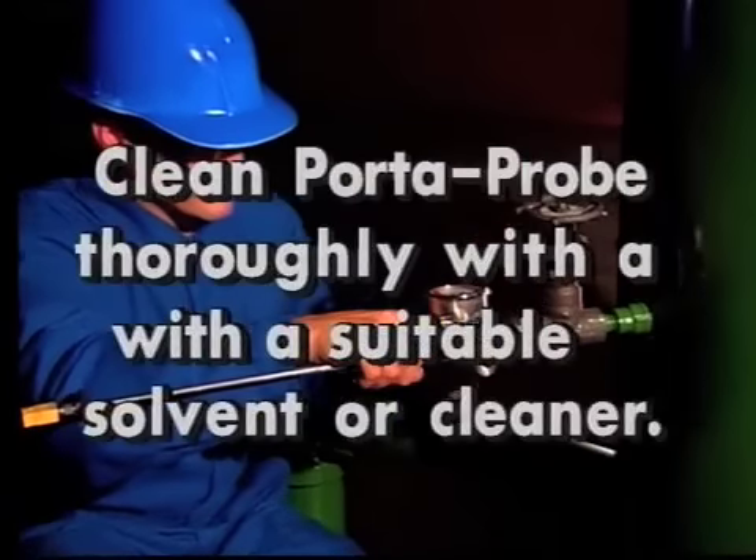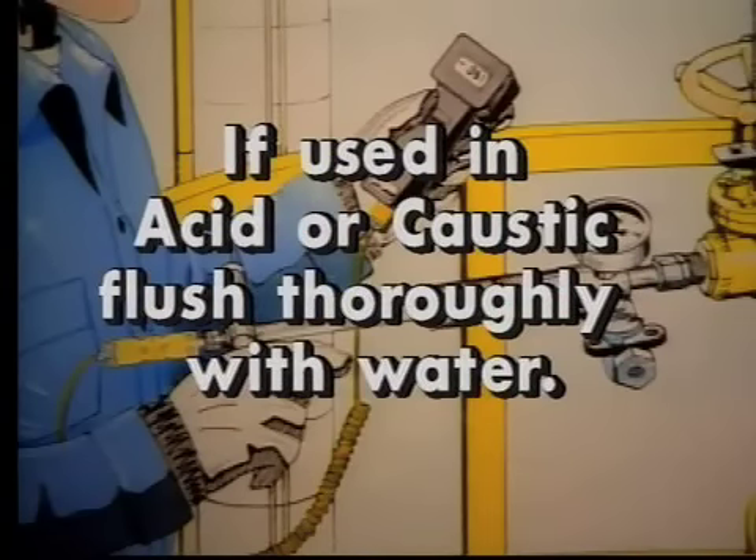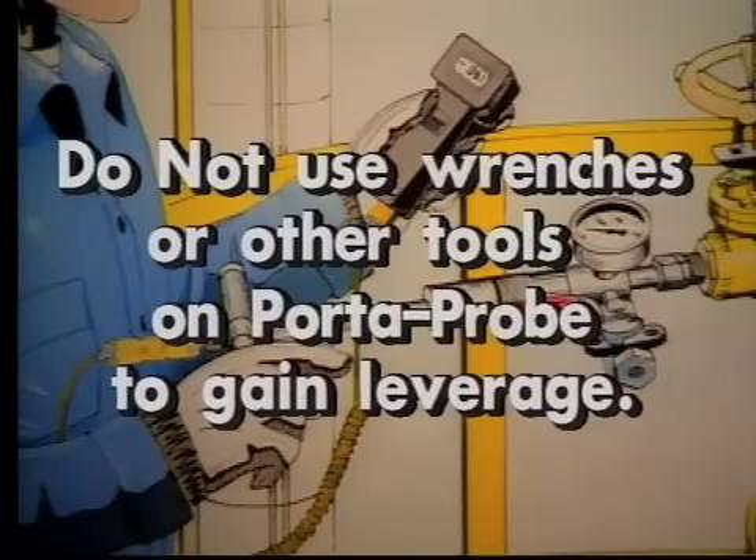After use, clean thoroughly with a suitable solvent or cleaner. If used in acid or caustic, flush thoroughly with water. Do not use wrenches on tools to gain leverage on the Porta Probe.